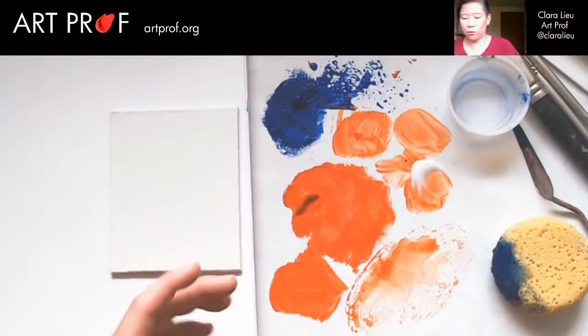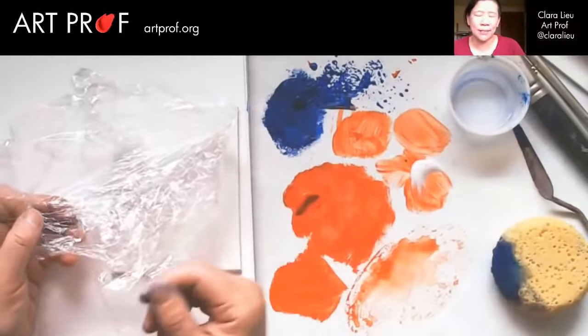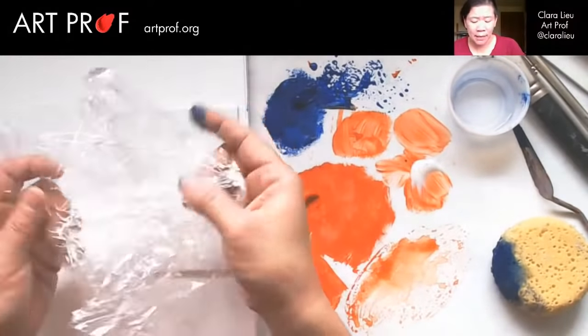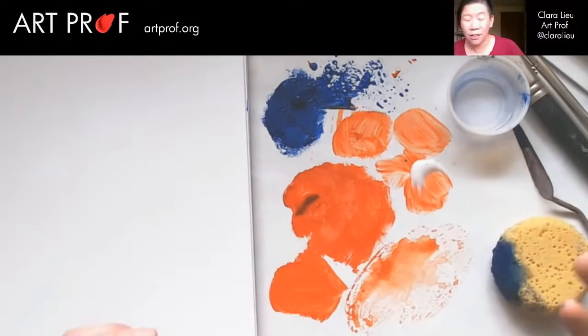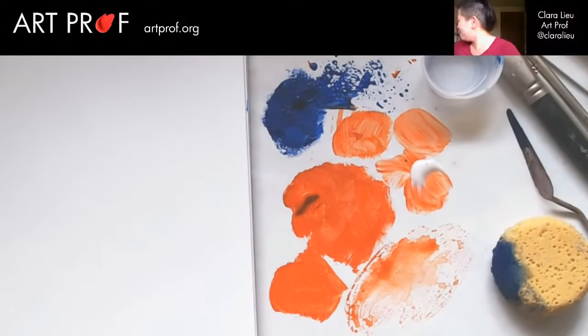Let's do saran wrap — any plastic works: a plastic bag, a sandwich bag, whatever you want. Let me show you on paper first because I don't want to waste it. I know I'm such a frugal person when it comes to paint. It bothers me to waste it — it's almost like food.